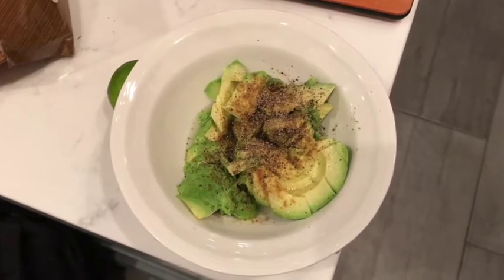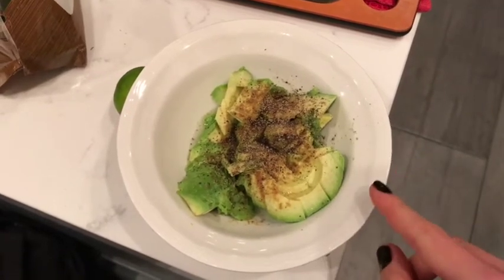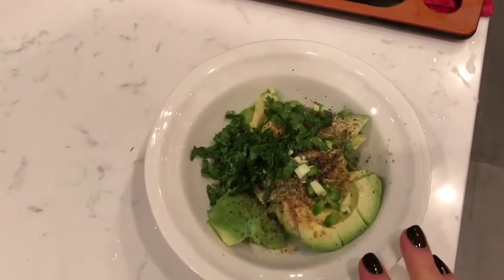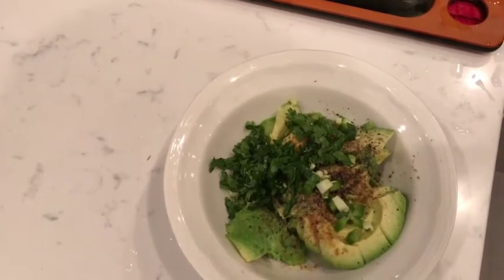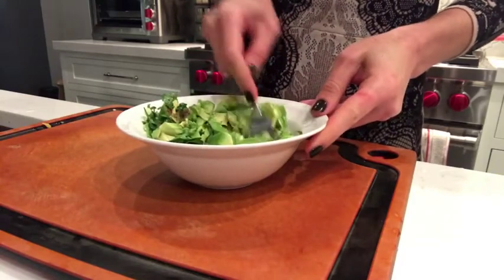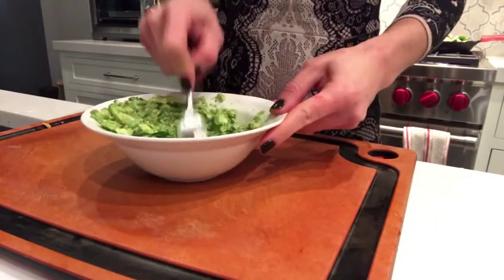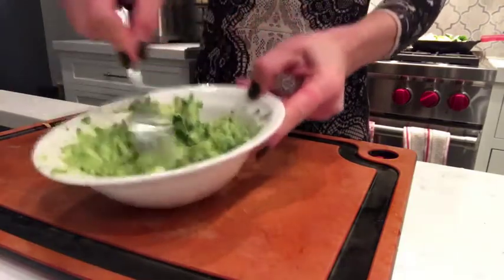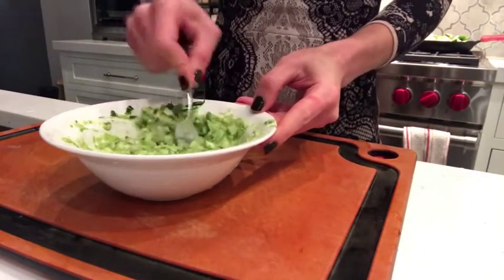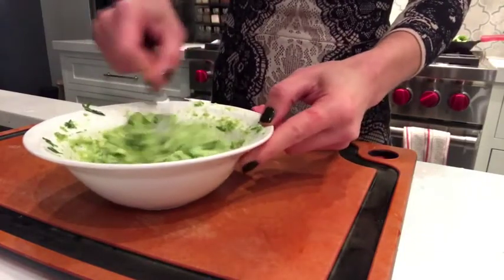So I'm making guacamole right now. I've got one avocado, I added cumin, salt and pepper, and squeezed one whole lime. I like my guacamole spicy so I also added jalapeño with seeds and some cilantro. I always add tomatoes at the very end because if I add them too early it will get watery. Taste it — make sure it's good on salt, pepper, and lime juice, which is very important. Jalapeño and cilantro are optional. Some people add onion.